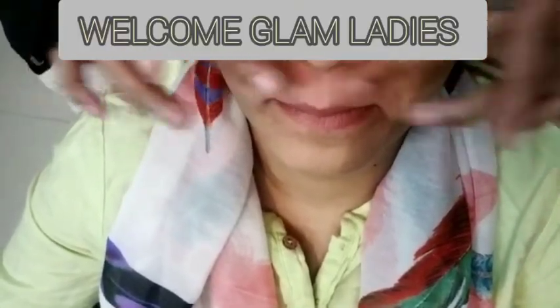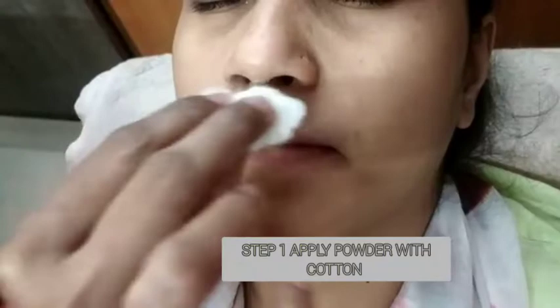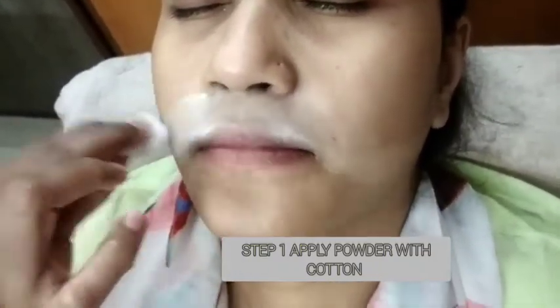Hello Glam Ladies! Welcome to your own channel Glam Ladies! Today's video is how you do upper lips with wax. You can do it with a thread, but I suggest you do upper lips through wax.